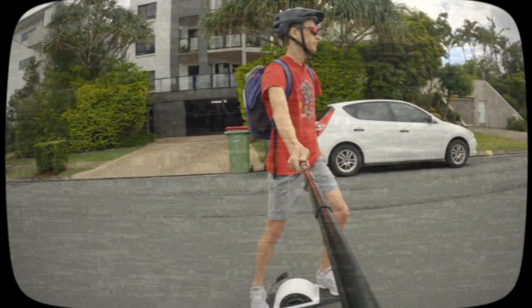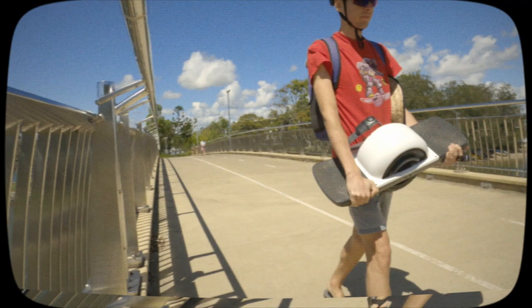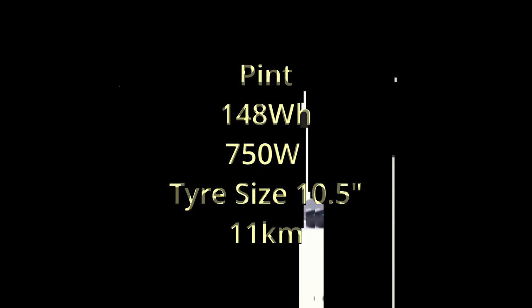Captain Jack Sparrow took the helm, eking out every last drop of range. Alas, it was in vain. I had to carry the board the last 3km home. A misadventure, but a useful one — it revealed the extremely limited range of the Pint and one wheels in general. 11km in total.